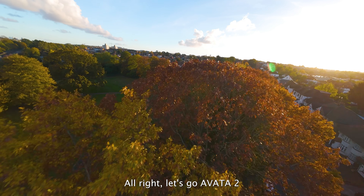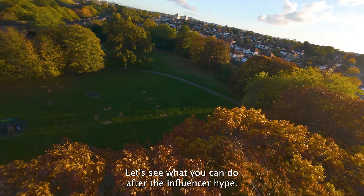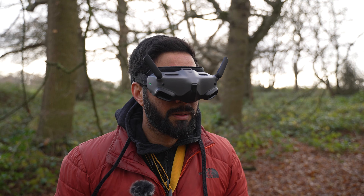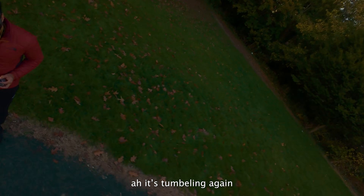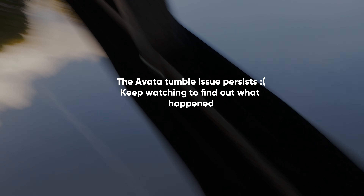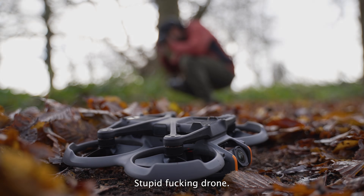Alright, let's go - Avata 2, let's see what you can do after all that influencer hype. That's flying nice... oh wait, it's tumbling again. Shit, stupid drone.